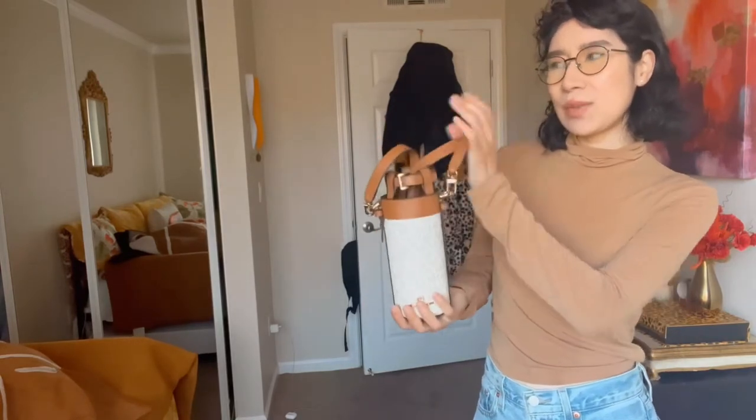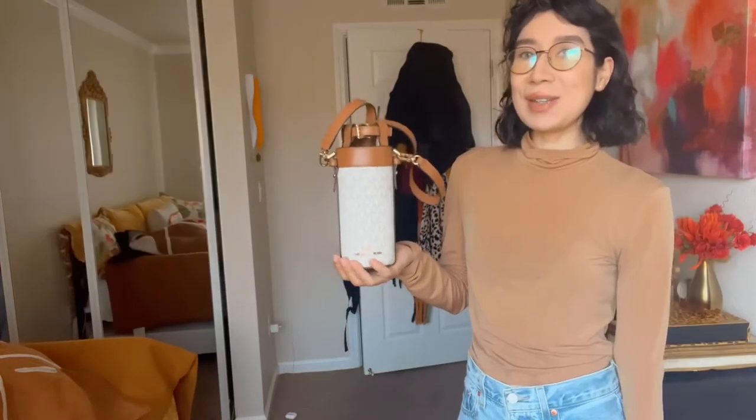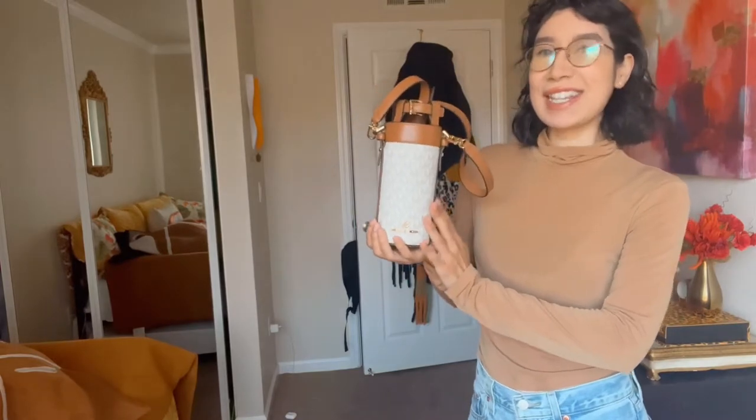I haven't seen anyone do a review video on this, so I thought let's go ahead and do this. I hope you guys enjoy and let's get into it.